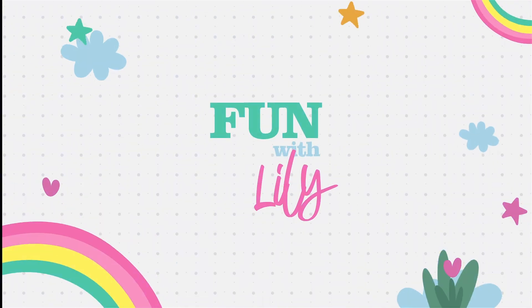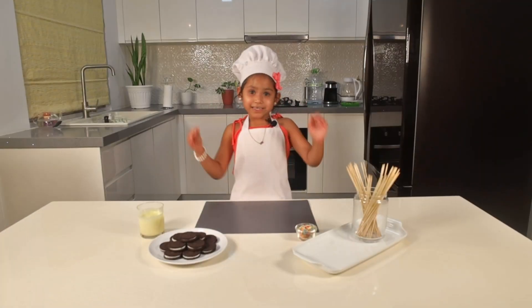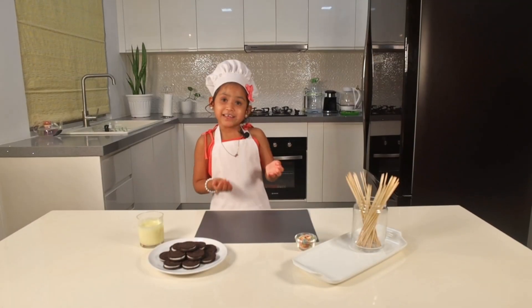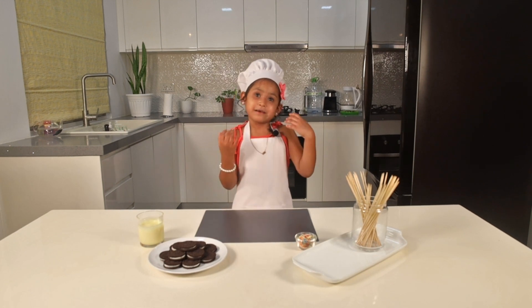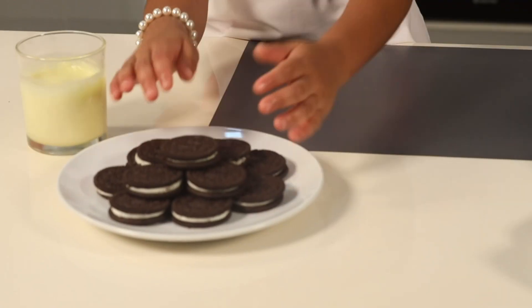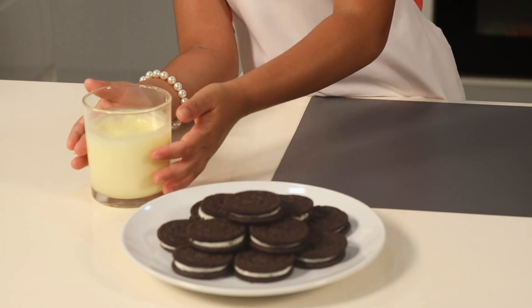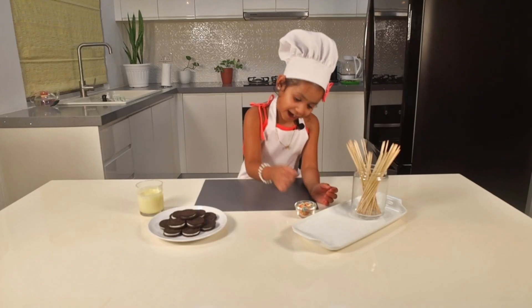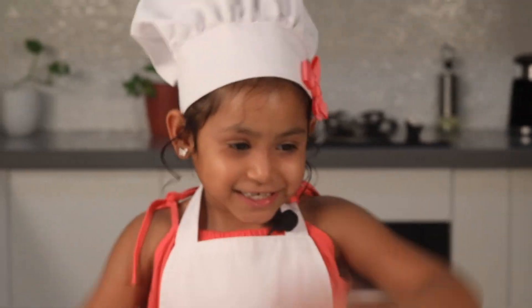Welcome back to Fun with Lily! Right now we're making Oreo Pops. Here are the ingredients we're gonna use: Oreos, melted chocolate, sticks, and sprinkles. And one for me. Let's get started!